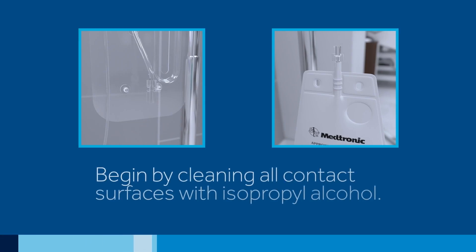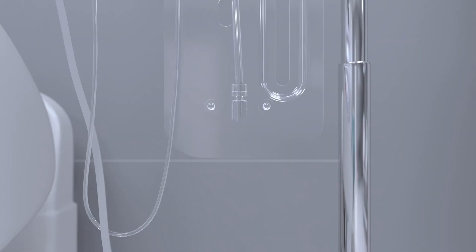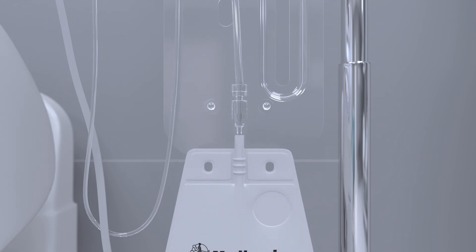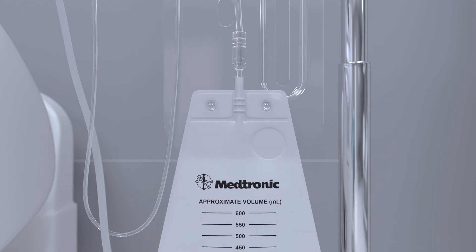To replace the drainage bag, begin by cleaning all contact surfaces with isopropyl alcohol and allow to air dry, usually 30 to 60 seconds. Then, with the drainage bag rotated 90 degrees, insert the drainage bag connector into the lure lock fitting and rotate the bag 90 degrees to the right or counterclockwise. Be sure to finger tighten only and do not use instrumentation to connect or disconnect the drainage bag.